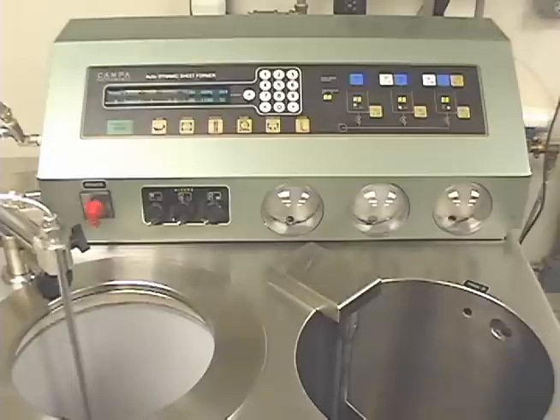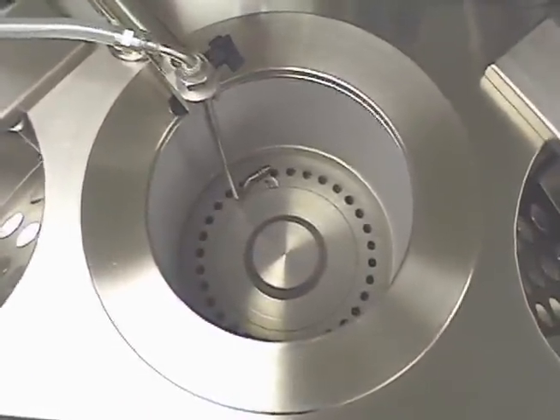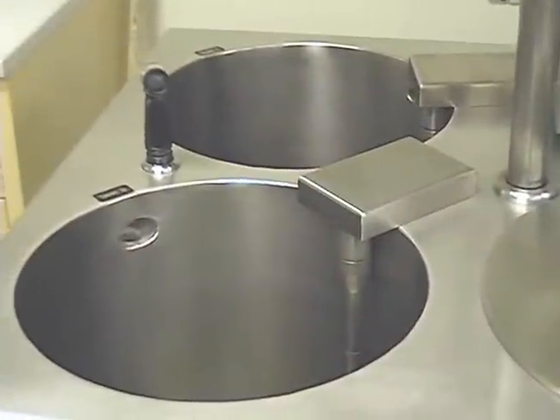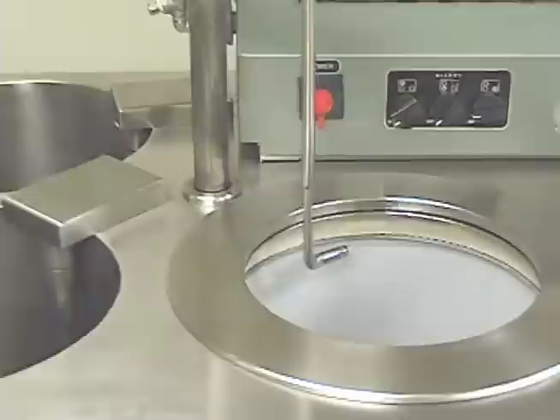The sheets are made in a centrifuge drum with a forming fabric spread about its interior. Multi-layered sheets can be automatically produced from any combination of stocks in the three 50-liter onboard tanks.